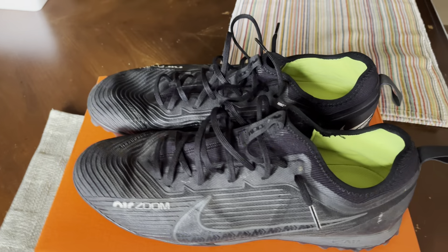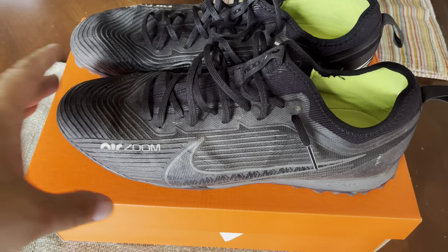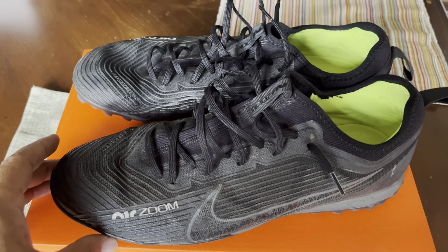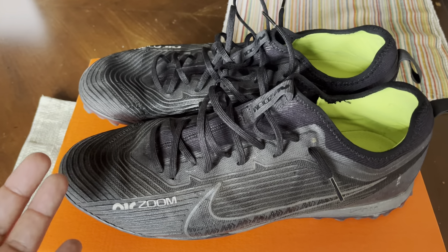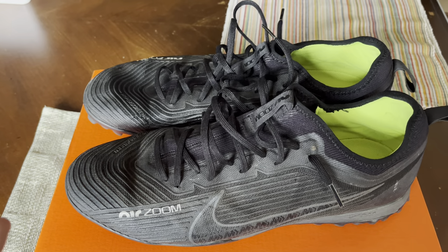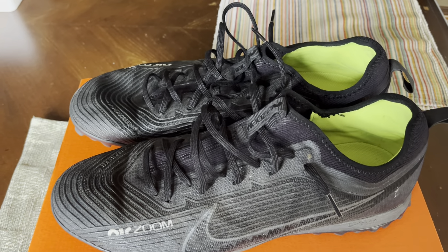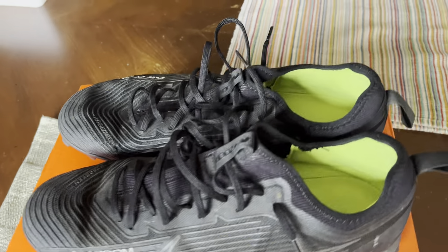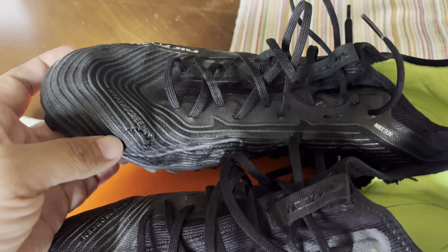Hello true believers! Time to do another unboxing. As you can see, we have Hiro's old turf shoes. These are his favorite turf shoes — Mercurial Pros. Unfortunately, the Pros are not available here in the Philippines, so I have to order them overseas. It's very difficult to find his size in the Pros, but he's been enjoying them. They're over two years old now.